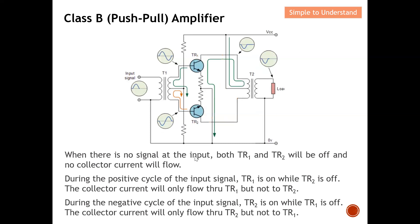When there is no signal at the input, both TR1 and TR2 will be off. This makes sense because they are both NPN type transistors. When there is nothing at the base — the base is zero — the two transistors TR1 and TR2 will be off. When they are off, there won't be any collector current flowing through them, as they need to be on for collector current to flow.